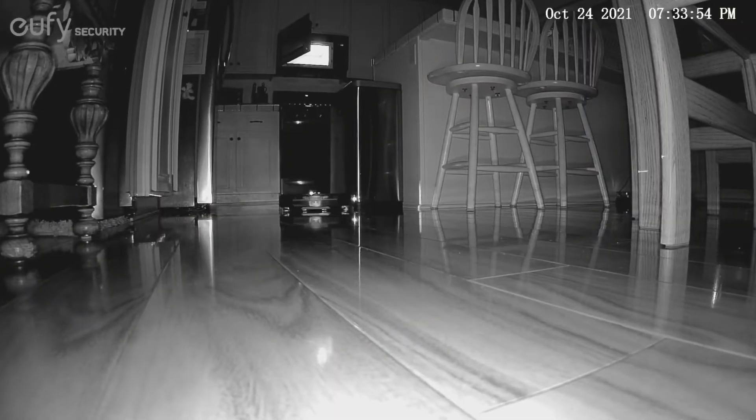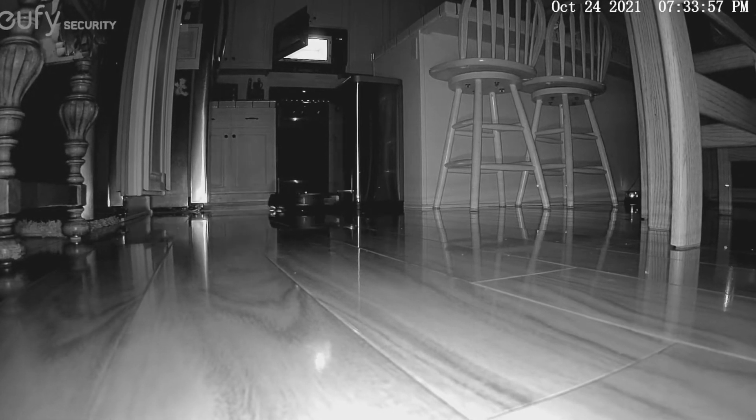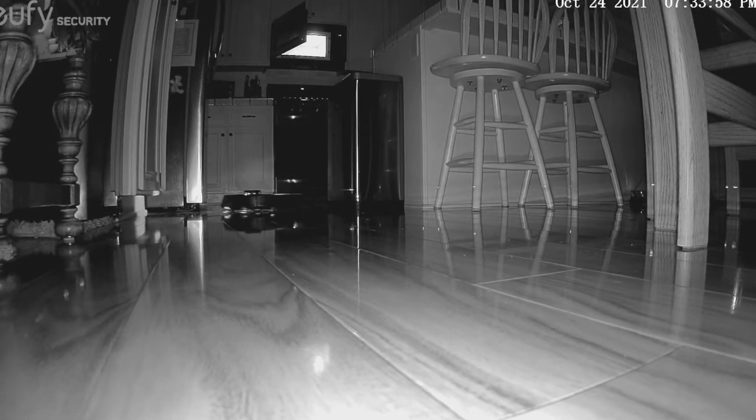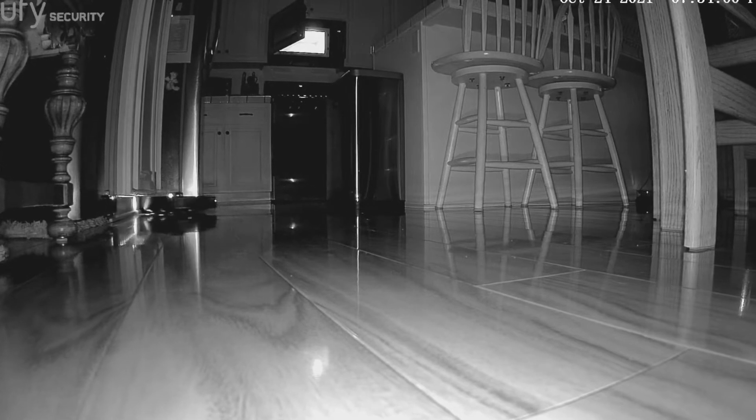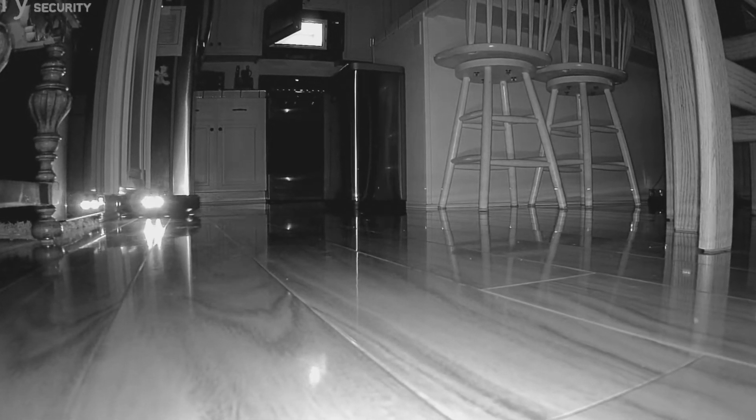To give you an idea of how the LiDAR works — this is how these robot vacuums make their way around and map out your house. That little light you see spinning around the room is actually the LiDAR sending out an infrared laser beam and mapping the room. This is how it knows exactly where it is around your house at all times.